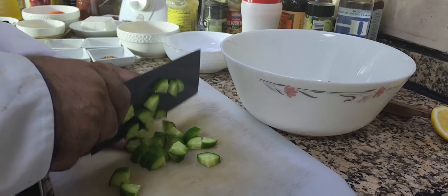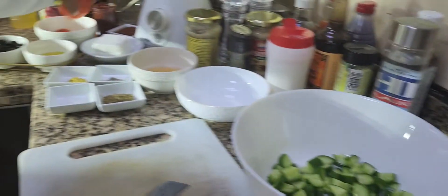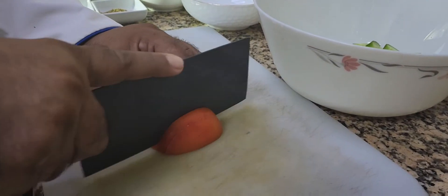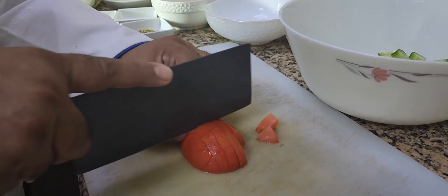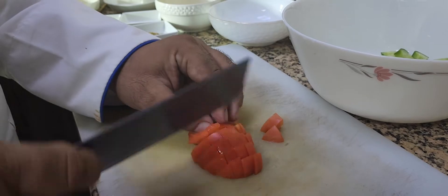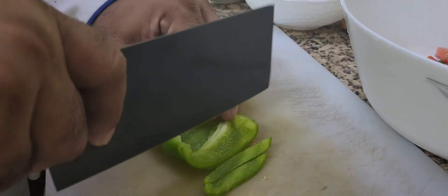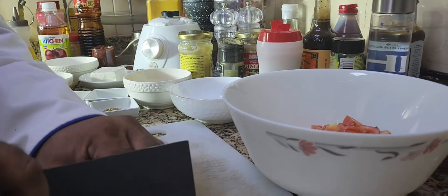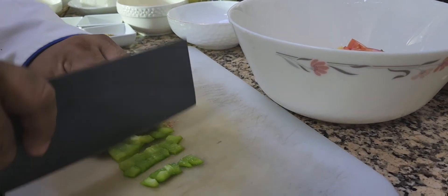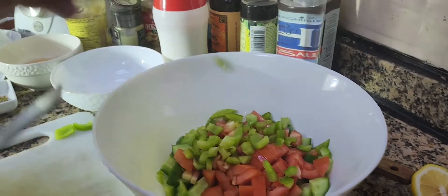I'm going to add the diced cucumber into the bowl. Then I have tomatoes — you can add cherry tomatoes but I'm going to use regular tomato. Next I'll add some bell peppers, diced the same way. This will be crunchy. I'm going to add them into the bowl.